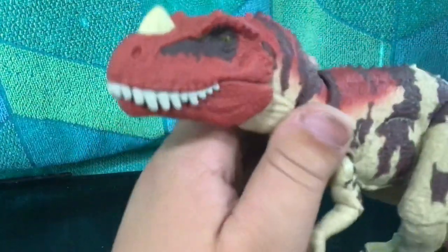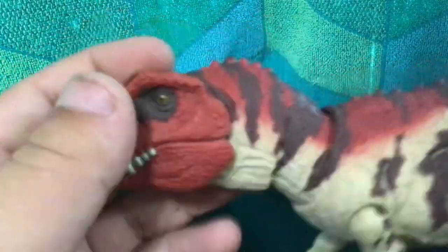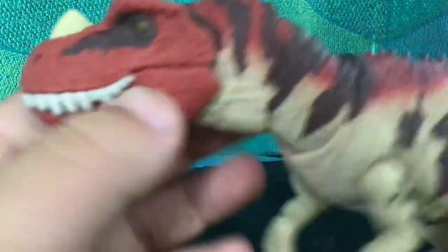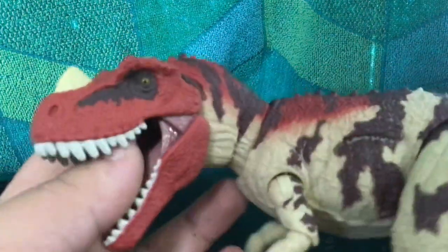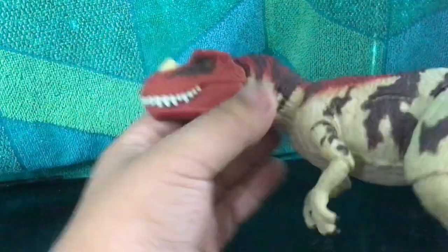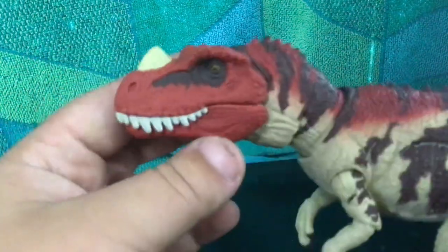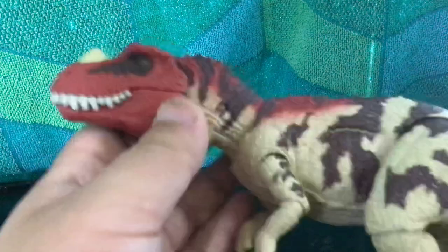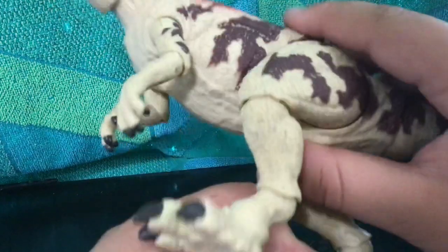Let's take a look at the paint. The paint on this figure looks pretty nice — you've got some brown splotches on the face, head, and body. We've got the singular horn right here, though we all know it should have three horns instead of just one. I'm assuming the bumps on its head are probably supposed to replicate the other horns.